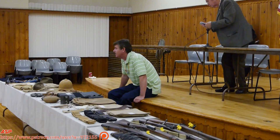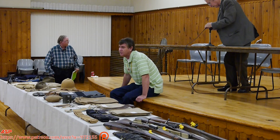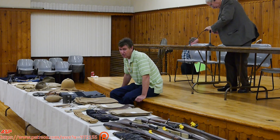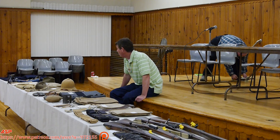Tonight's presentation is going to be on the Spanish-American War — specifically uniforms and equipment of the United States Army during the Spanish-American War. If there are other questions about things I don't cover, feel free to ask afterwards. There's a lot to cover here, so hopefully I get through this smoothly. Before I get to the equipment, I just want to talk a little bit about the background.